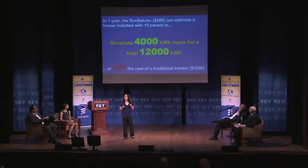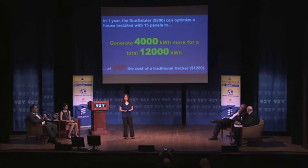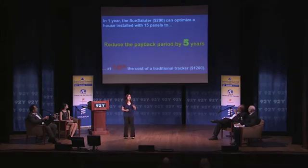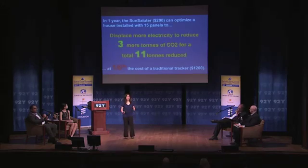In just one year, what does this mean for you and me? The Sun Saluter will cost approximately $200 when installed on your house. If you have 15 panels, approximately 3 kilowatts, this can generate approximately 4,000 kilowatt hours more for a total of 12,000 — all at a sixth of the cost of a traditional tracking system. It can reduce the payback period for your solar panels by up to five years. It requires 75% less maintenance than a traditional tracking system with a motor, and displaces electricity equivalent to three more kilotons of carbon dioxide for a total of 11 tons.